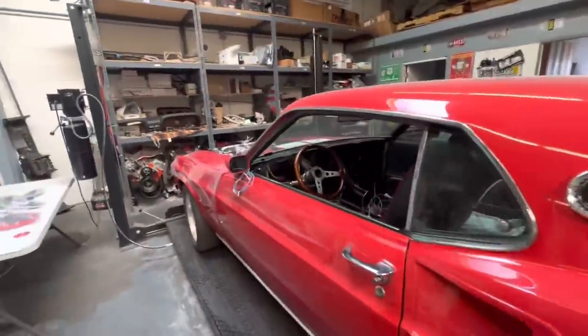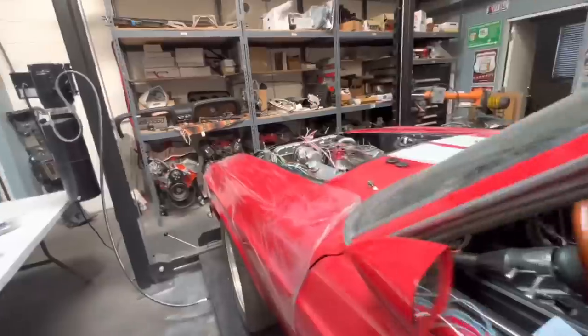Hey guys, Lucky here. I had a pretty productive Sunday — started wiring the Mach 1, got the harness laid up in there. This is an American Auto Wire vehicle-specific harness.